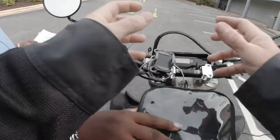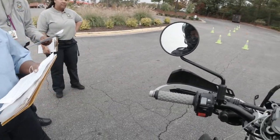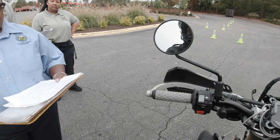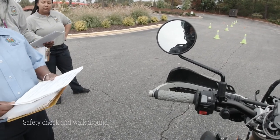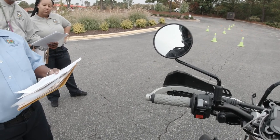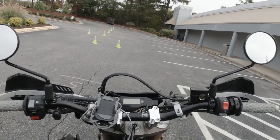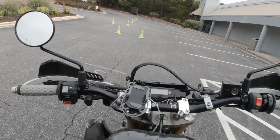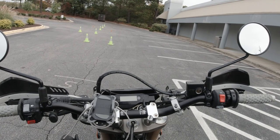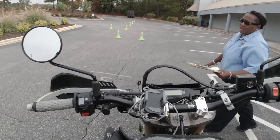I'm Examiner Carol and I'm going to be giving your motorcycle skills test today. I'm going to give you some instructions and read them to you verbatim. First thing I'm going to do is check your personal equipment — your protective gear. We're just doing a physical walk-around, showing you the exact way how it's supposed to be. His tires look good.